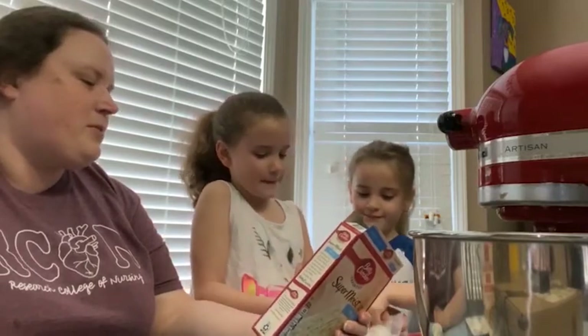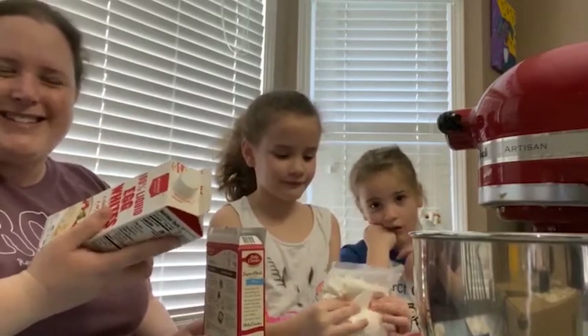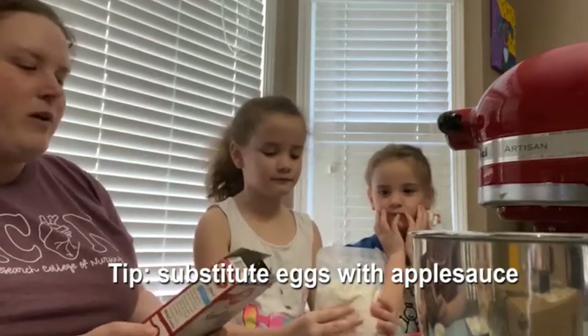The girls' favorite thing to do is crack the eggs, but thanks to the lovely coronavirus we cannot find any regular eggs, so we have liquid eggs to use. We've also got our oil and our water.